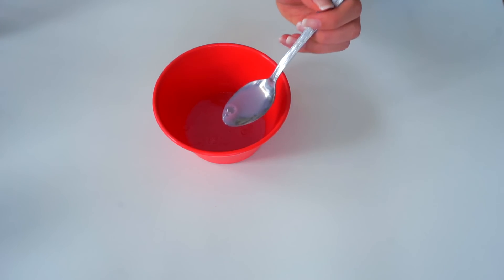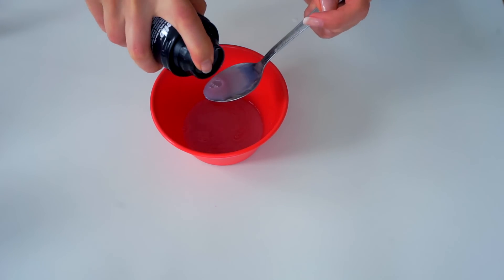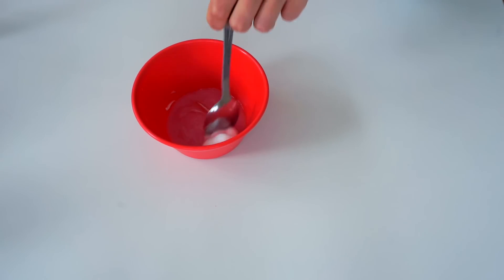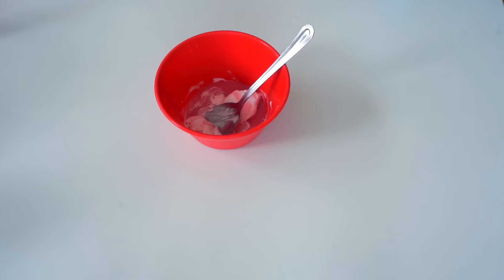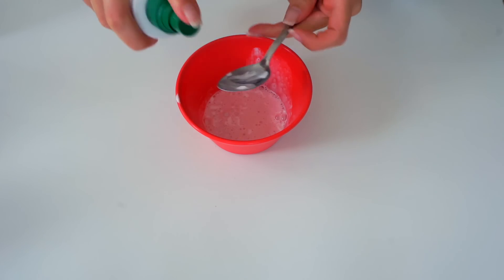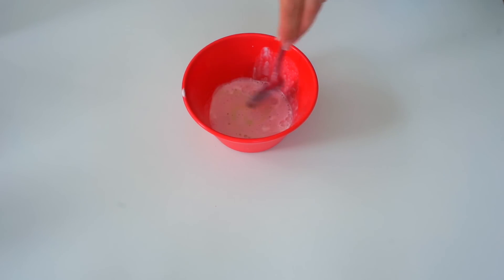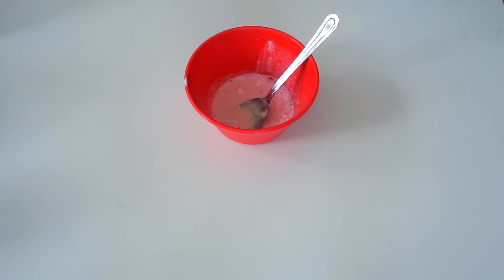For this first slime I just took one teaspoon of water and two teaspoons of dish soap, then I'm adding one teaspoon of shaving cream and mixing it, and now adding one teaspoon of oil. You can use any oil that you have at home.